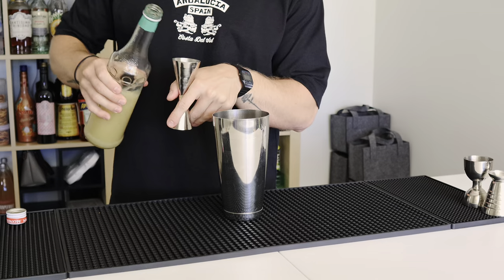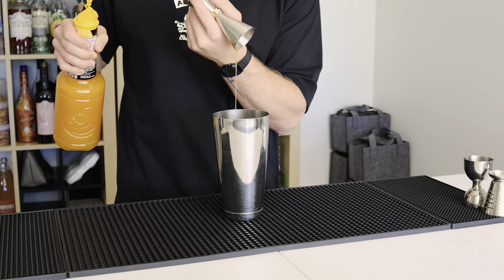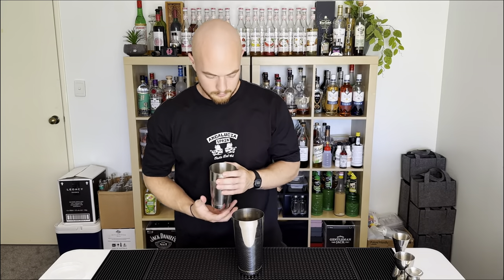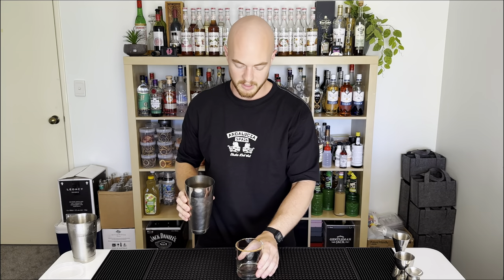Then we're putting in 30 ml of lime juice and 30 ml of mango puree. Once we've got all the ingredients in the tin, we're gonna fill it up with some ice, give it a good shake, dump it straight into the glass, and bring over our spicy rimmed glass.